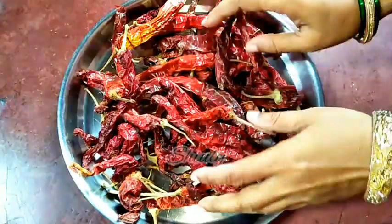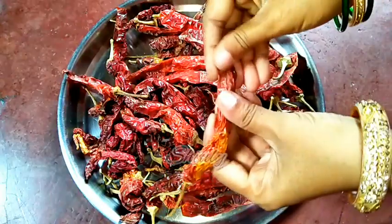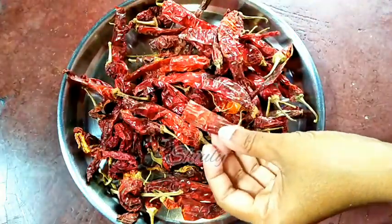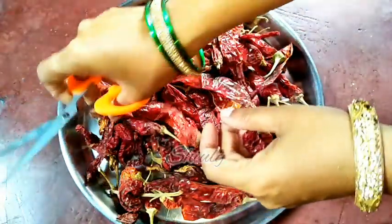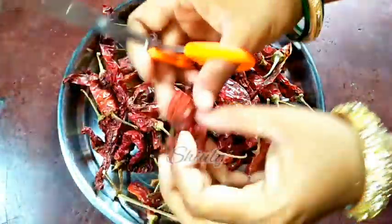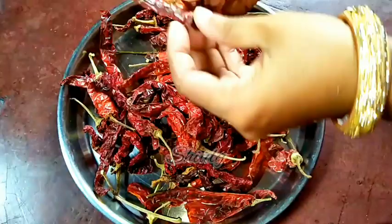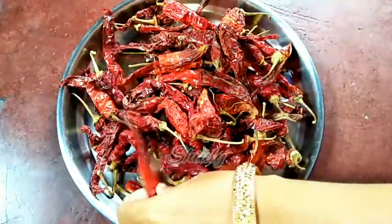We need the paprikas to enhance the color of our curries. First we have to clean them — some paprikas are damaged, so I'm going to cut off the damaged parts. We also need to remove the stem parts, and then I'm going to cut them into small pieces. This process will also help us remove the seeds, which we don't need.